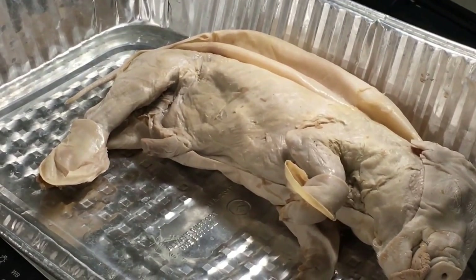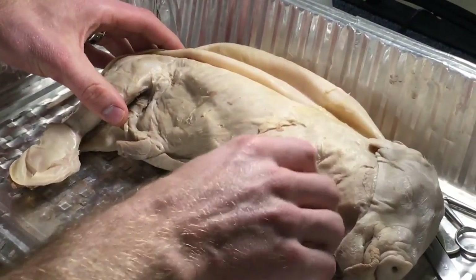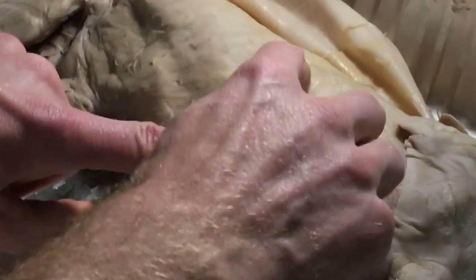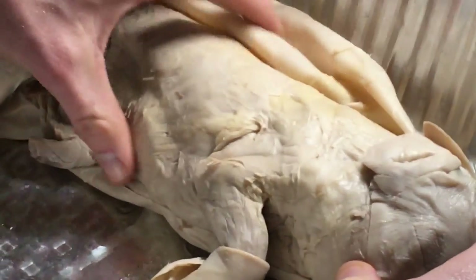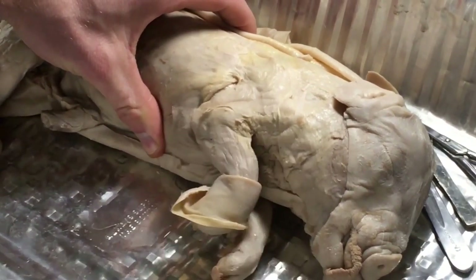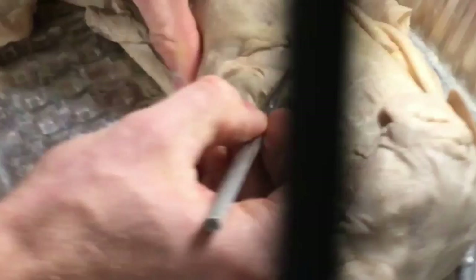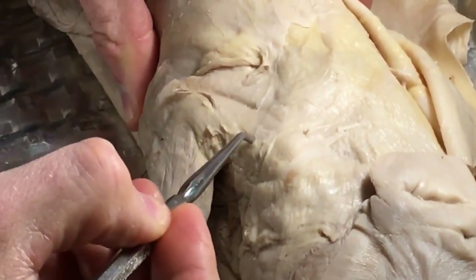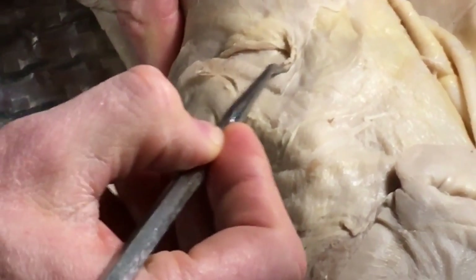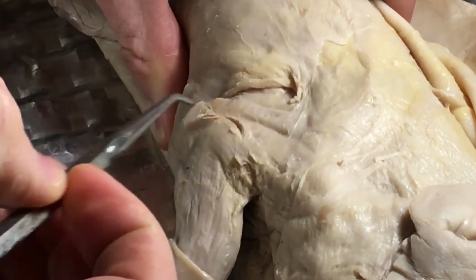The next one on our list is triceps brachii. Triceps is really easy. Triceps are the muscles on the back of the arm. You can actually see the heads even under the light here. Right here you can see one of the tricep heads, there's another tricep head right there, and the third tricep head is right there — you can see the line. One, two, three — that's why you call it triceps brachii, because of the three origins.